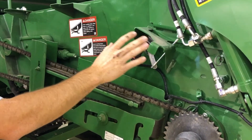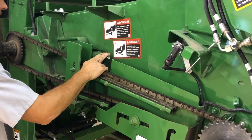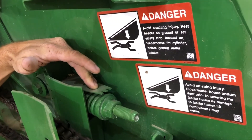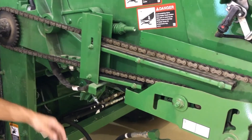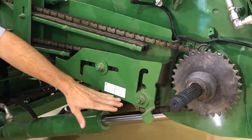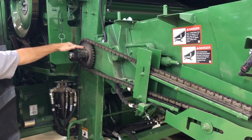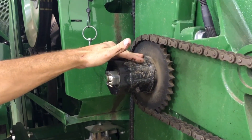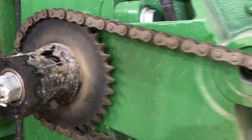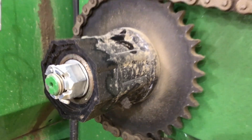For the feeder house conveyor chain, on both sides of the machine there's a chain adjustment. We just adjust this to where the indicator says it's within spec on the washer here. Also down here we've got the diagram for the chain that shows how much slack and tension we want on it. The grease point back here on the feeder house conveyor slip clutch is one pump once a year — any more than that you actually lube the clutch and it will slip easier.